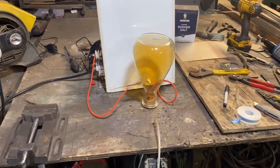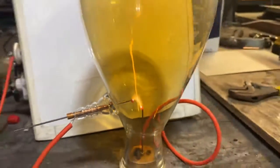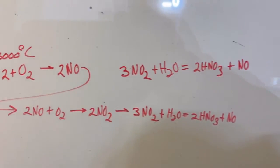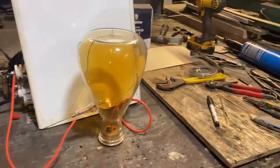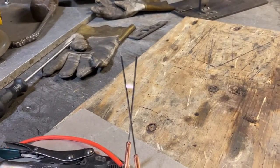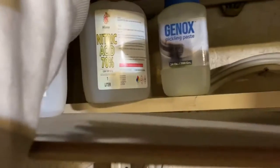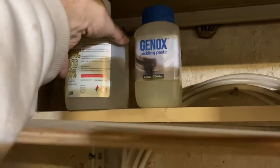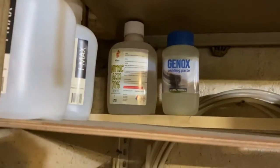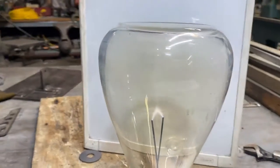Hey, what's up fellas. I'm gonna be building a Birkeland-Eyde reactor to make my own nitric acid for stainless steel work. But first I had to do some experimentation and determine what is the most efficient electrode configuration possible. This is basically the equation that we're hitting, and we've got to have that 3,000 Celsius or it won't work. I want to make some nitric acid from thin air and electricity. The reason why is I do a lot of stainless steel work and I paid like $70 for this bottle of nitric acid — it's a nitric acid paste used to passivate stainless steel after you weld it.